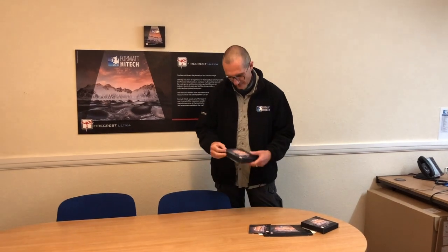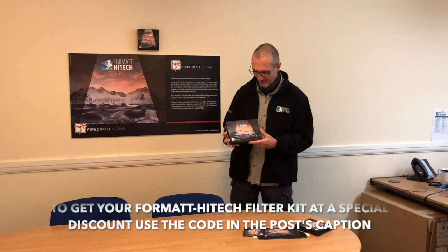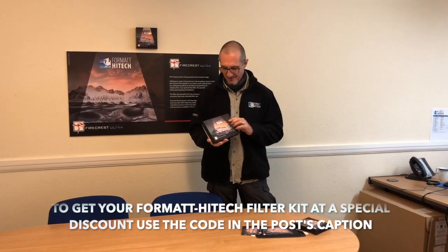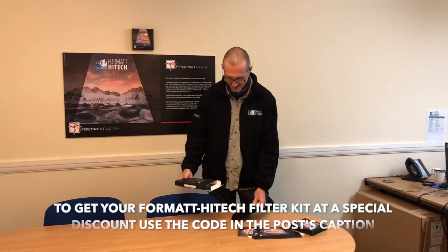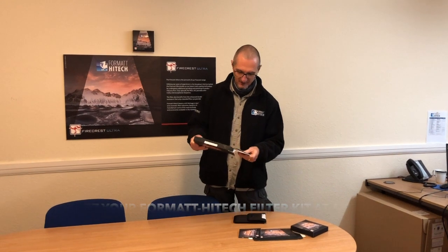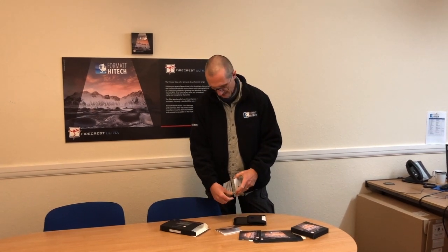Hello, we have today Formatt-Hitech headquarters in the UK, and what I have here is the new Ultra box, which features one of my Iceland photos. I'm extremely honored to have my photo on the box. This is the new Ultra packaging as well — there's a nice booklet in it which explains why the Ultras are the best filter on the market.